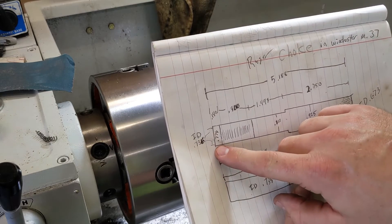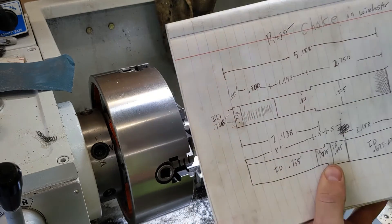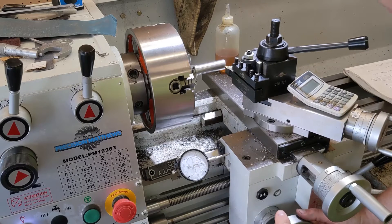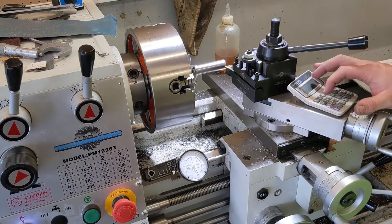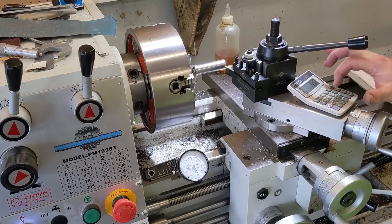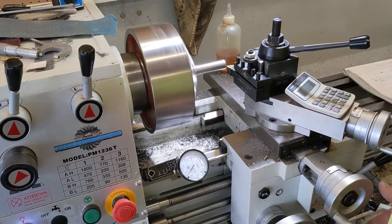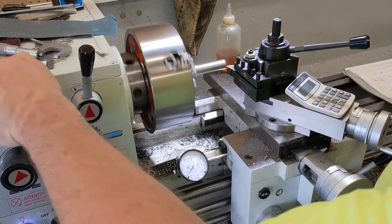Now we have to cut this little shoulder here. We're going to go in 140 thousandths and cut down to 776. We're at 812, going to 776 — 812 minus 776 gives us 36 thousandths on the dial to come. That was loud — we're going to slow it down a little bit so we won't get so much chatter.